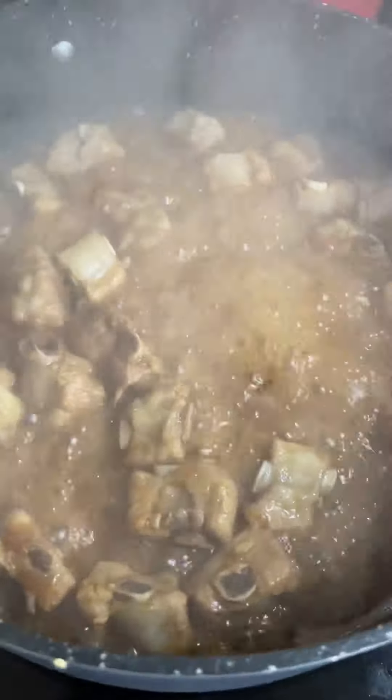Remove the lid again and now you're going to turn your heat up to high. The riblets are going to begin to caramelize and the sauce is going to cook down. This is going to take about five minutes. I like to spoon the sauce over the riblets as it's caramelizing.